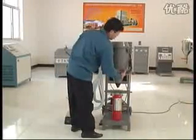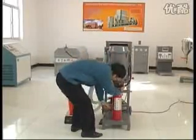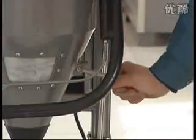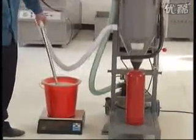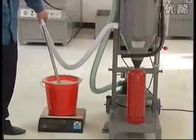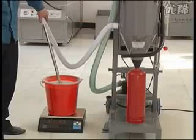Operate the elevating handle. Sit down the powder deposited cylinder and pressurize to the fire extinguisher. Open the powder deposited cylinder valve. Turn on the power switch. Turn on the blower. Put the powder suction pipe into the powder source and start filling. Notice: do not put the powder suction pipe too deep or it may block the pipe.